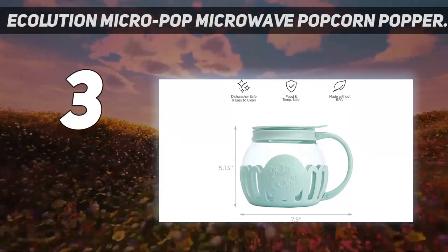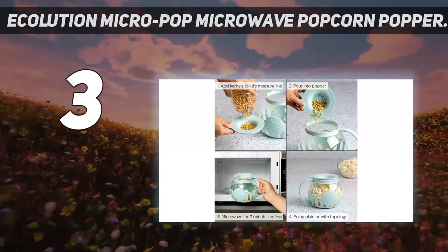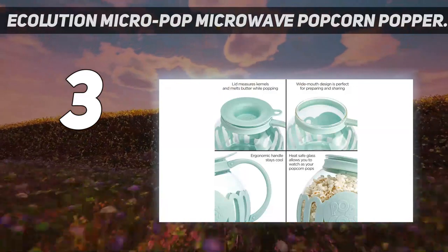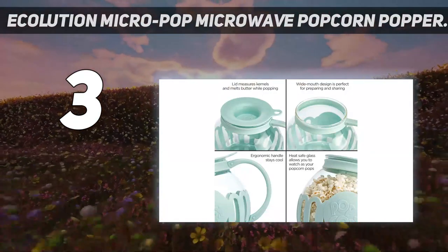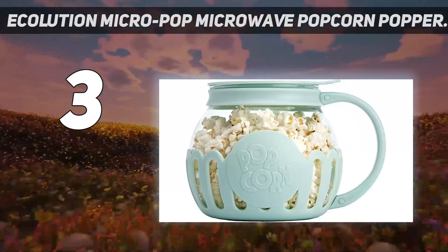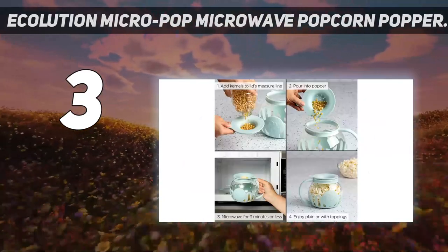You can choose from a variety of different colors too, making it a fun gift. When it came time to clean, it was easy to rinse out, and it can also be placed in the dishwasher. If you love this model but want enough for your entire family, Ecolution makes a 3-quart size as well.